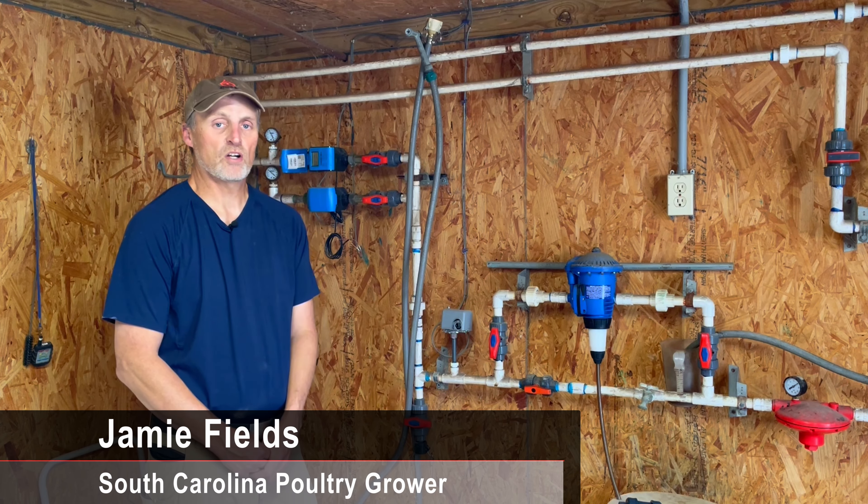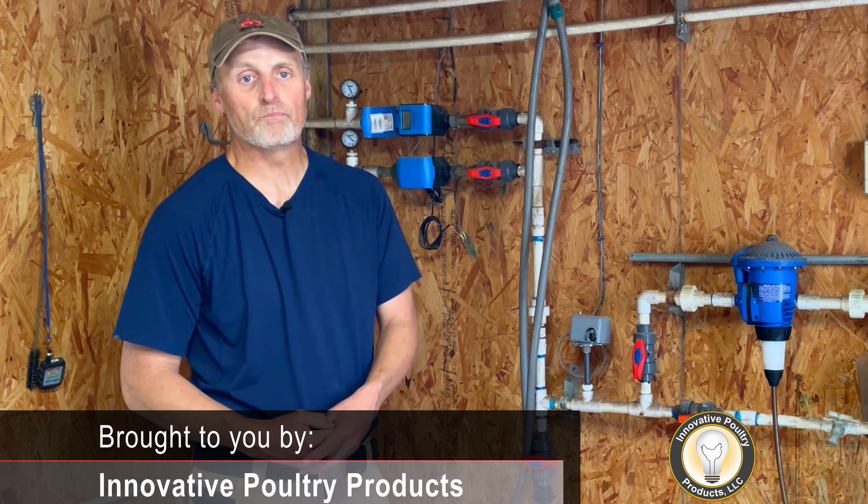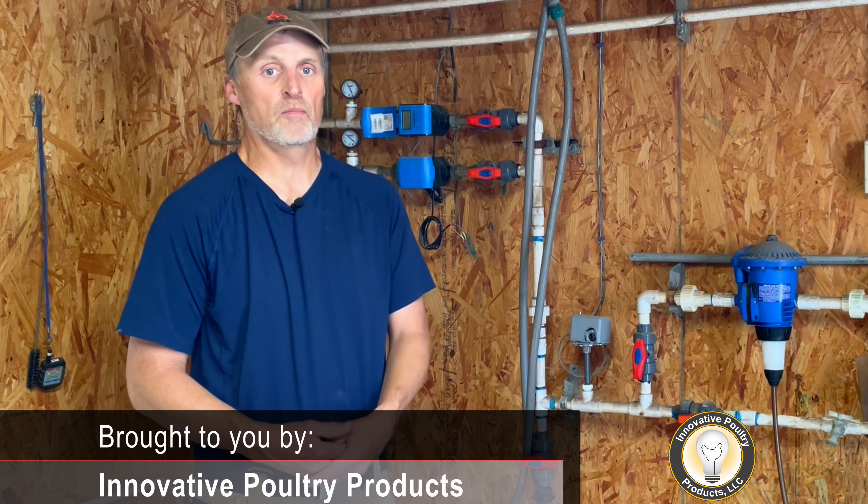Hello everyone, it's Jamie here again with your field tip of the day. Today I want to talk about PVC ball valves. A number of years ago I transitioned away from your normal slip glue-in style PVC ball valve because of the hassle involved — if I had a problem, we always had to cut the lines and then glue them back together with couplers and glue, and you always ran into problems with that.